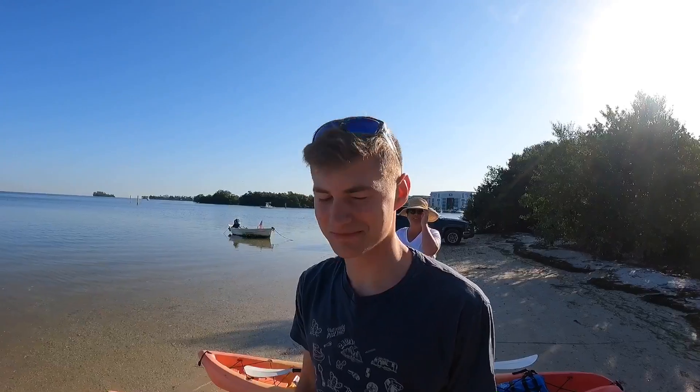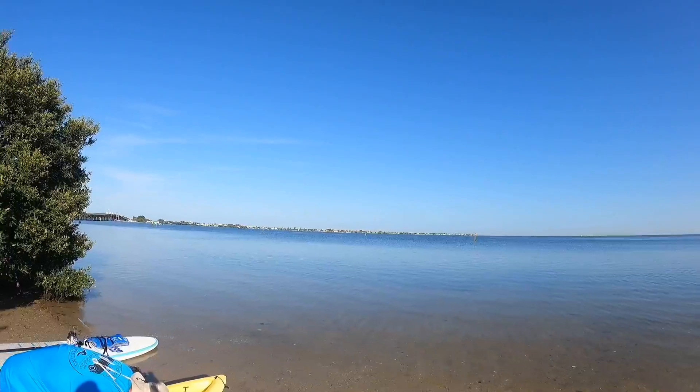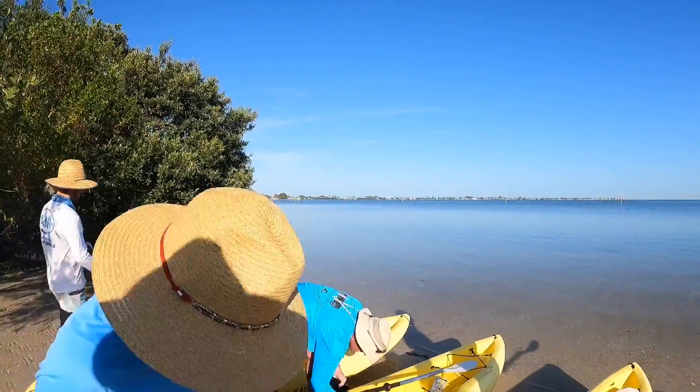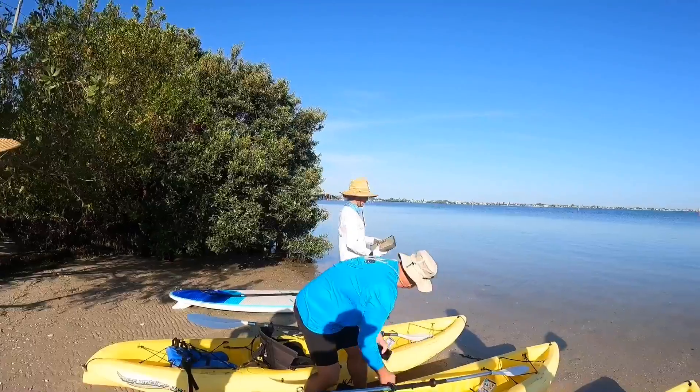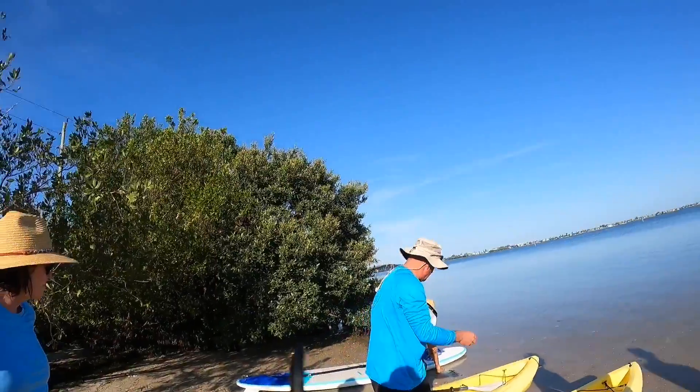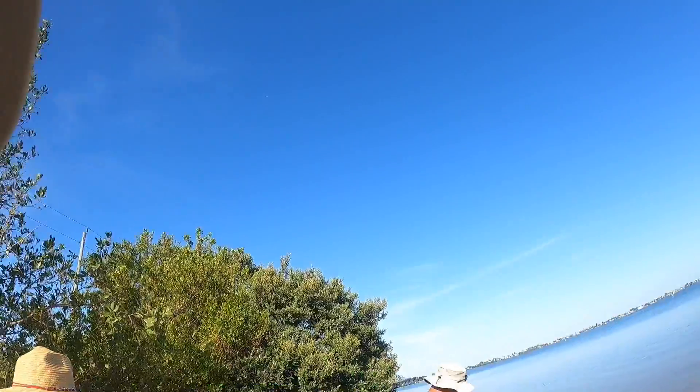Did you guys get separate kayaks or are you going together? We got separate. Are you sure? Cameron, you good with that? All right. For those of us who don't know how to kayak, feel free to grab the front handle and drag your kayak out. We just got it out here.